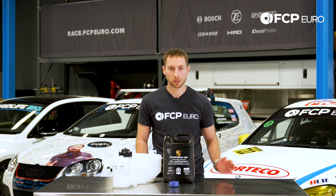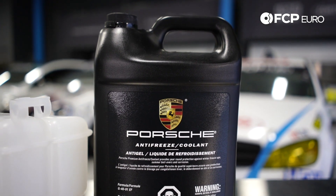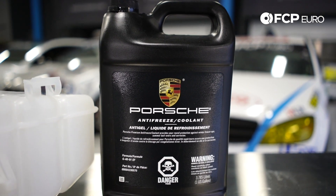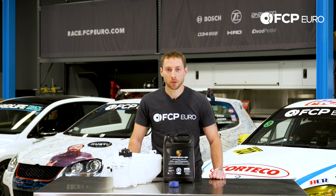With that, it's a fairly simple job. It'll take approximately one hour to replace and bleed, and you may find it helpful to have a hose pick to remove the coolant hose at the bottom of the tank.